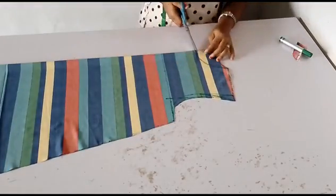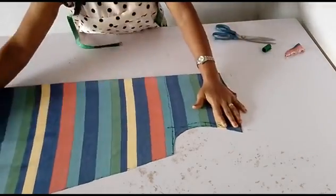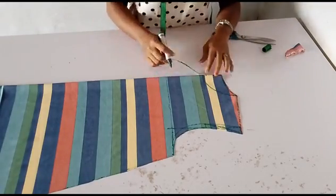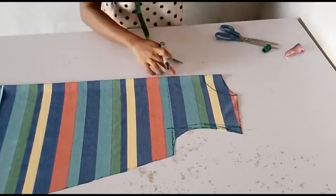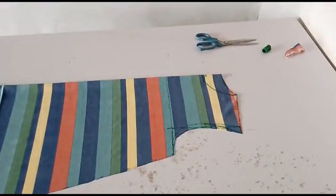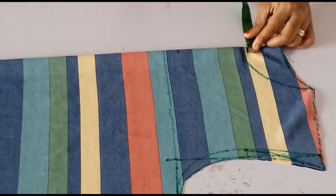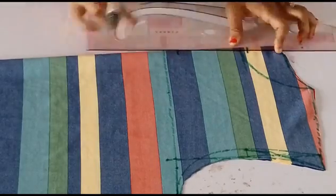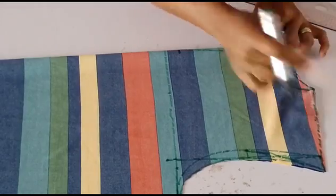I'll be cutting the neckline and armhole. Before doing that, remember we have a slit on the front chest line. I'll go up by half an inch from the neck depth, and then make sure 4 inches downwards — you can make it as long as you want. I'll be adding extra half an inch on this line, which is the half inch I went up with.